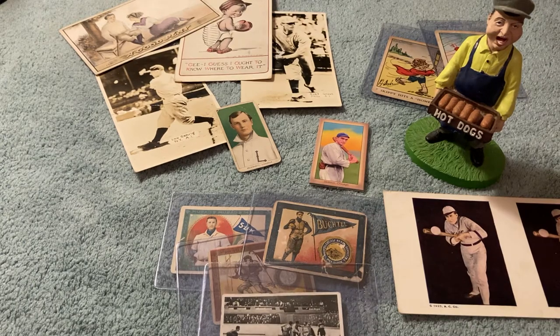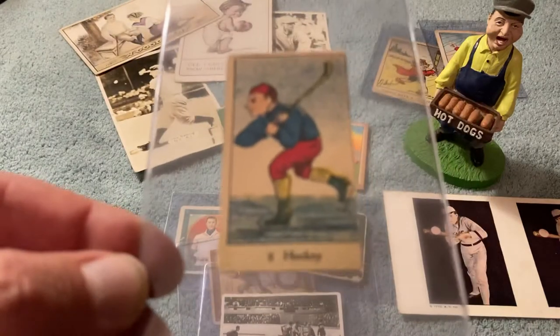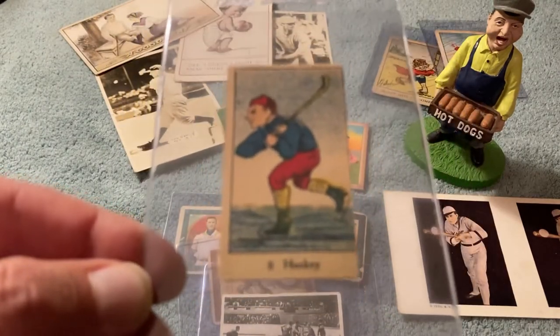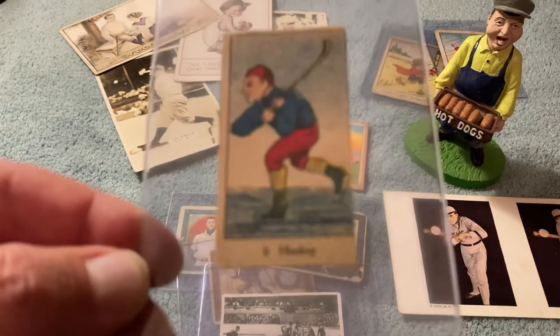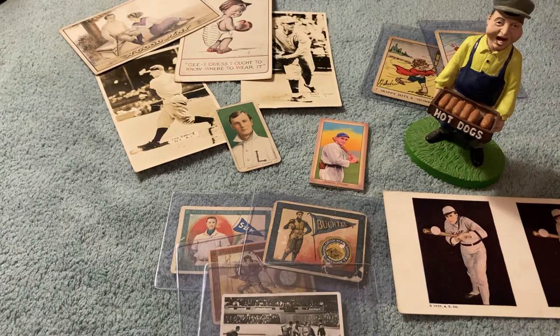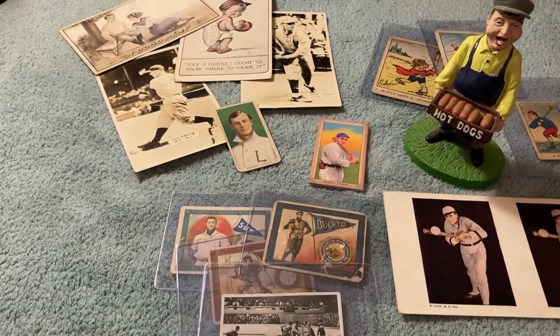Here is a W542 hockey strip card. It's pretty neat. I'm just kind of getting a strange little collage going here. This is pretty fun.